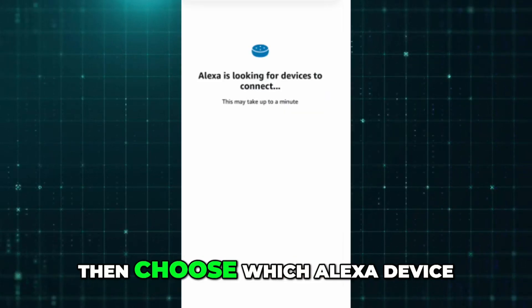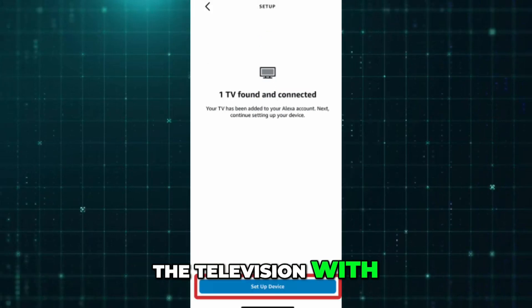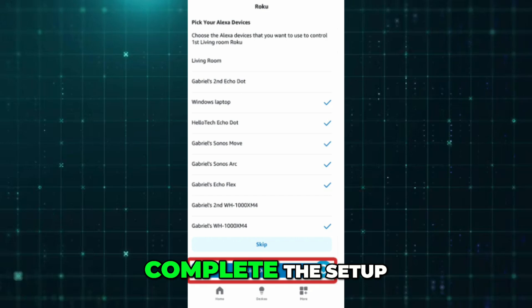Select your Roku television from the list. Then choose which Alexa device, like your Echo speaker, you want to control the television with. Follow any final prompts, then tap Done to complete the setup.